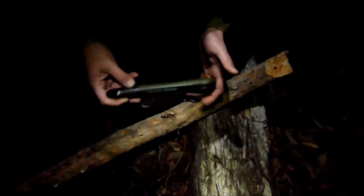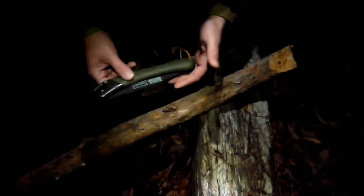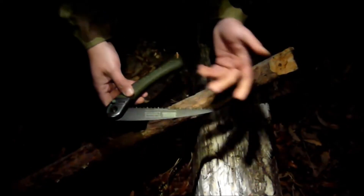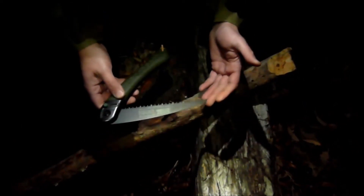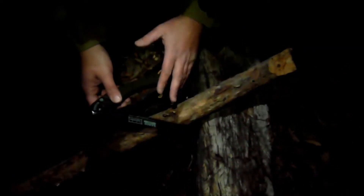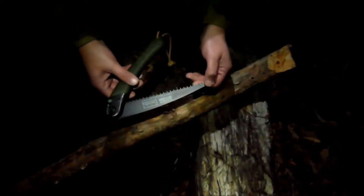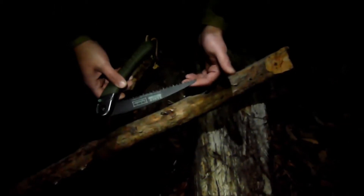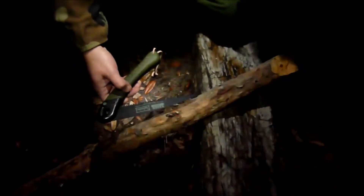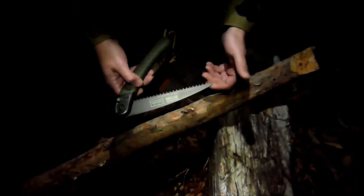This is the Bahco Laplander. I've never used it before. It was expensive on eBay, like $35 or something. But these things are made in Sweden and are very popular in the bushcraft community. Ray Mears highly recommends using one of these, and he even shows how you can use it to split wood, which we're not going to do right now. We're just going to cut this down for our fire and test it out. The Sawvivor we had broke on us one time out — I was able to repair it, but it really shook my confidence in it. So I want to see what one of these folding saws can do, especially the highly respected Bahco Laplander.